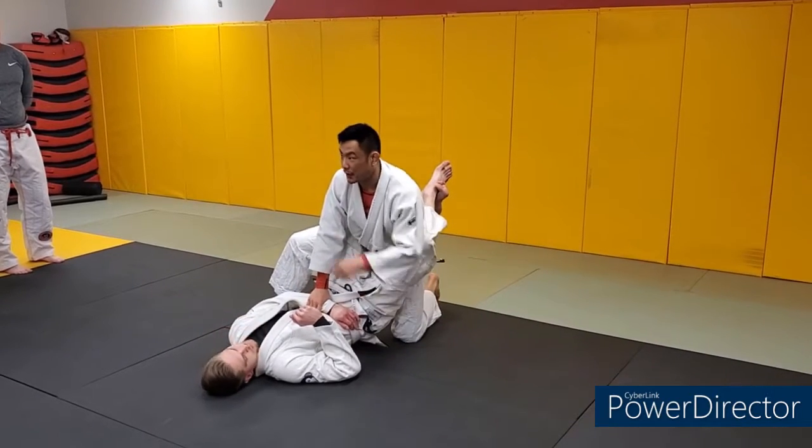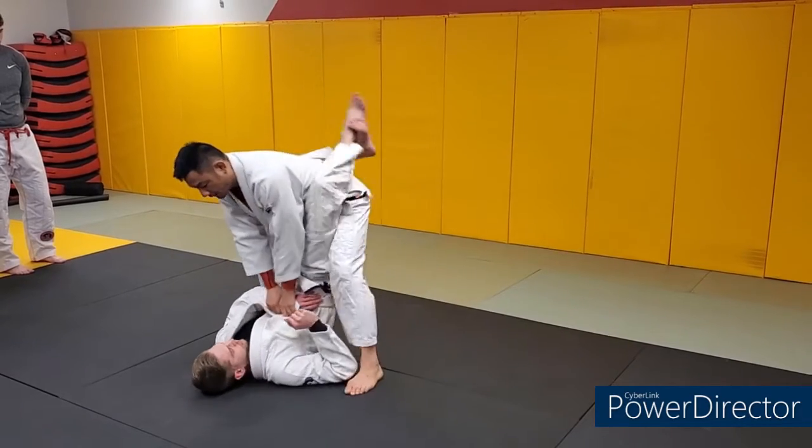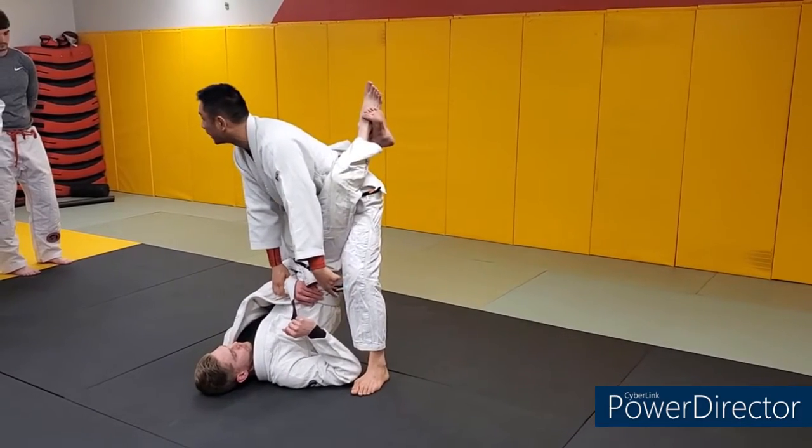Now I'm going to get up onto my left foot, but this is not what I'm going to do. I'm not going to step up onto my left foot here because I just gave him that posture again.